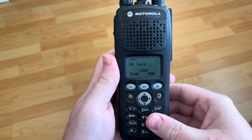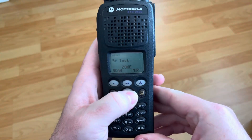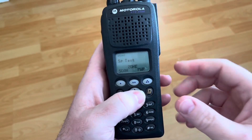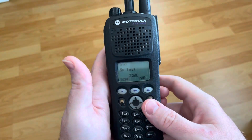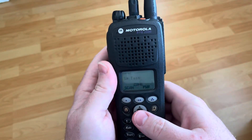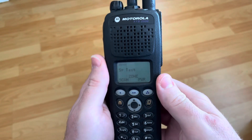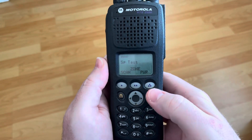Hey, this is Brian Fields, amateur radio call sign W9CR, and I have something that came up today. Somebody asked me: can you FPP on a Model 2? Which is just the limited keypad, so not this keypad. I have a 900 megahertz XTS 2500 here. I'm assuming a 5000 is going to be the same, but that's a big assumption. I'll try with the 2500 because I don't have a 5000.